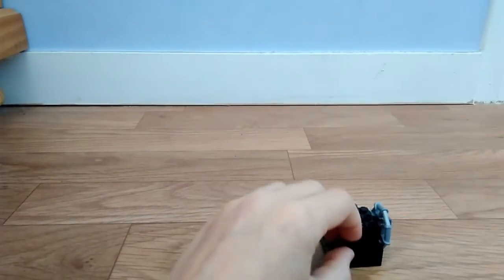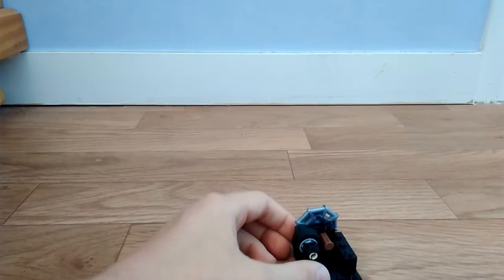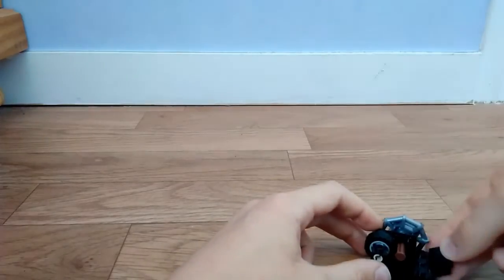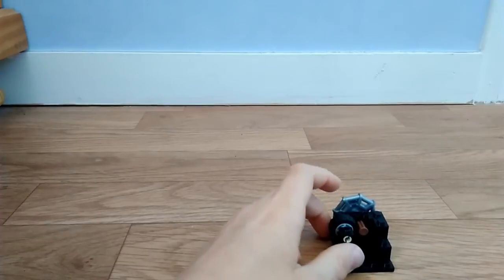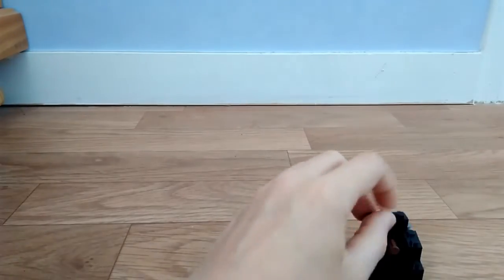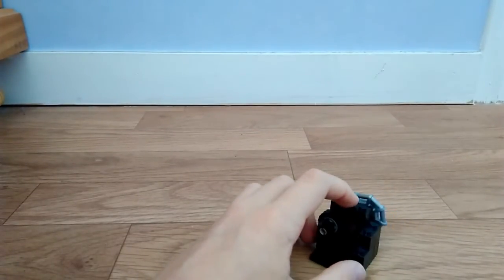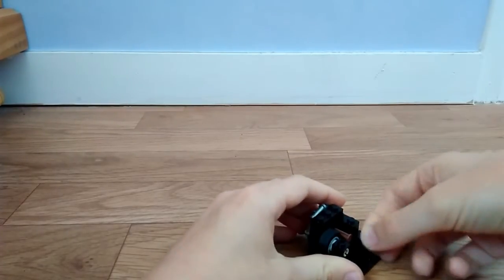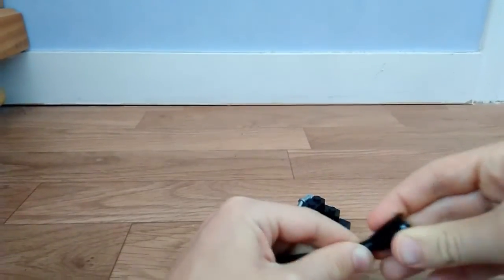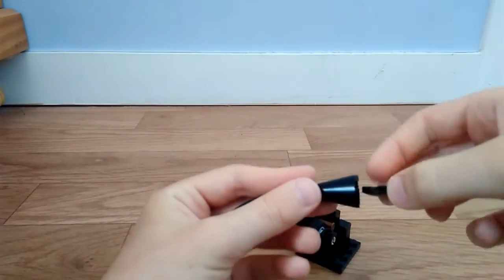Il faut mettre une pièce de 1x2 ici. Ensuite une pièce de 1x2 ici. Ensuite une pièce de 1x3 là-haut, au-dessus du truc. Voilà, vous mettez une petite plaque ici. Vous prenez une tige comme ceci, vous accrochez ça au bout — donc un petit truc comme ça, à la base c'est un truc d'avion je ne sais pas quoi. Là vous mettez ça, vous l'accrochez ici.